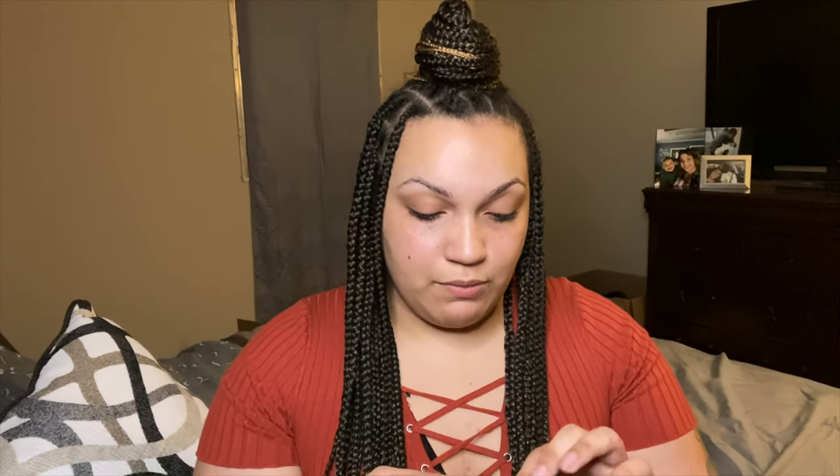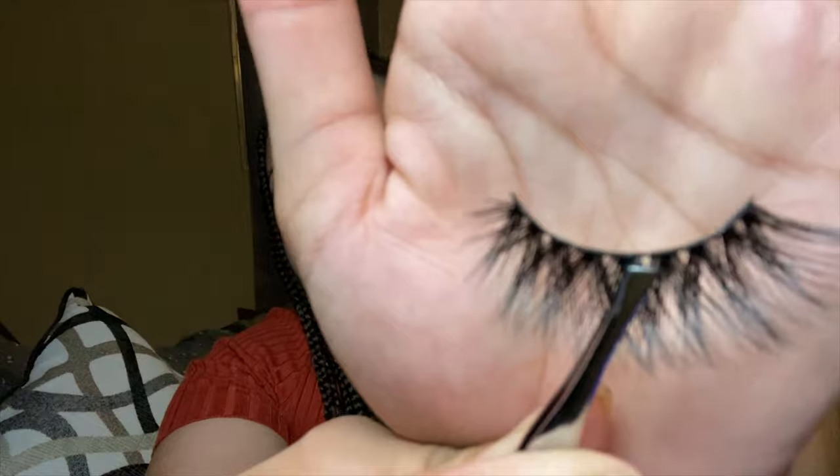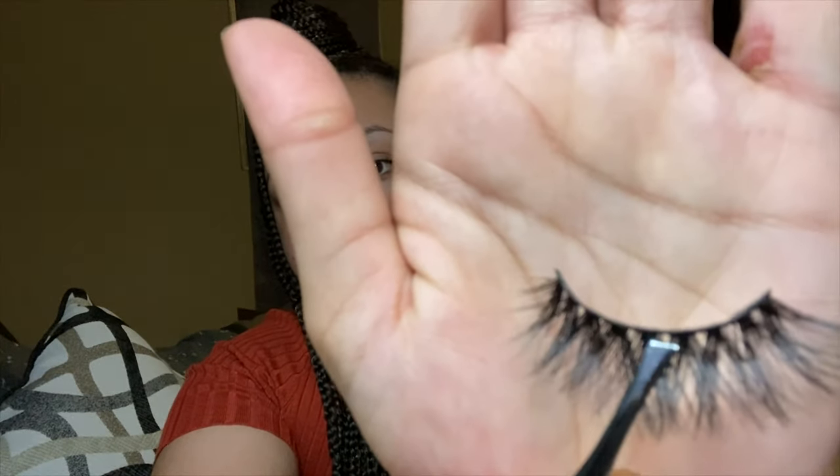So I take the lash and I take my tweezers. I like to move the tips of the tweezers as close to the strip line as I can. I take my glue and I'm generous with the glue.